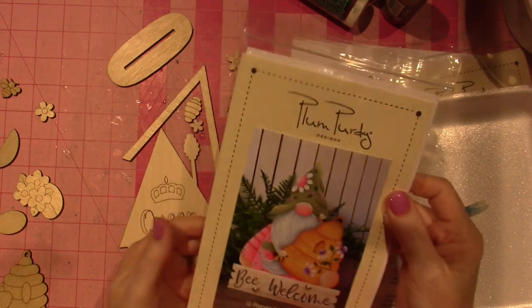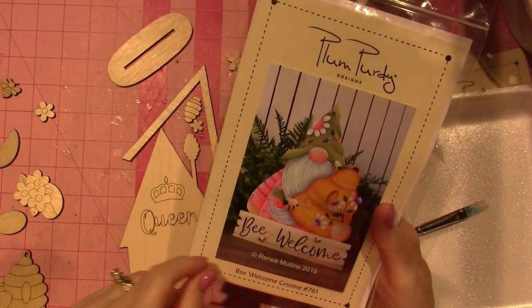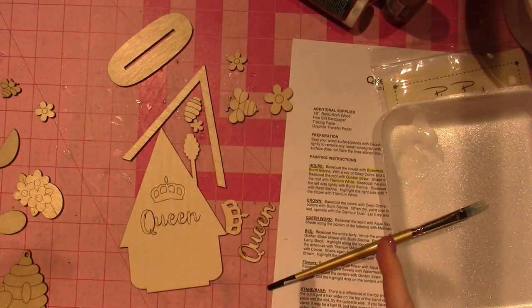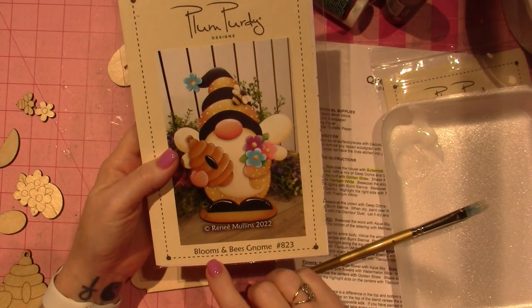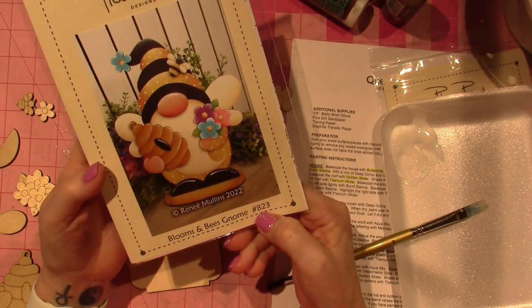This is a pattern packet — this is the one that the gnome was in, and it was a twofer. There's also a big welcome sign that I'm thinking of doing, because I can probably cut it on the Glowforge. For today, I ordered the whole bundle of this bee stuff — this is the Blooms and Bees gnome, pattern packet number 823.